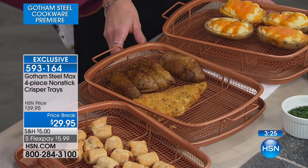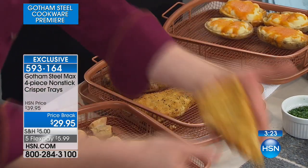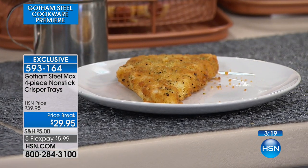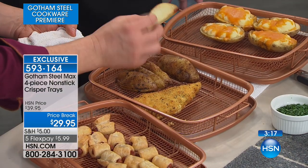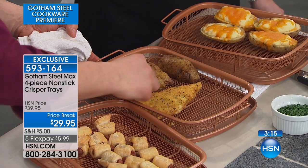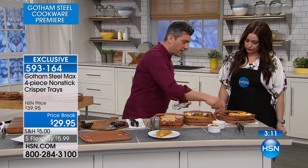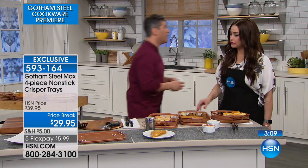It's still got the crispiness on the outside, and it doesn't have all the oil soaked into it. Your potatoes are nice and crispy as well. You can do chips to fries to potatoes, baked potatoes or twice-baked, all in the oven.